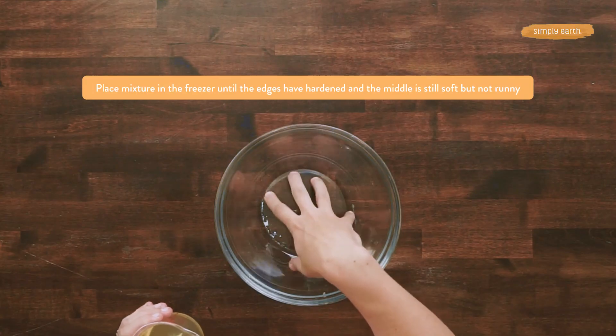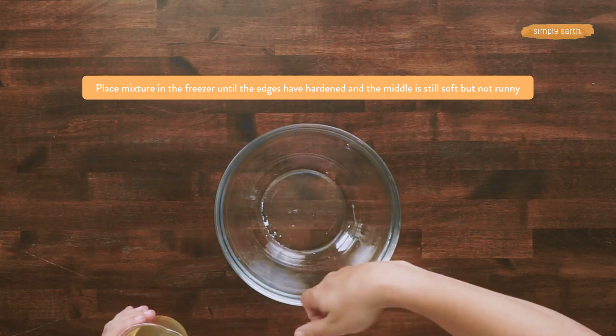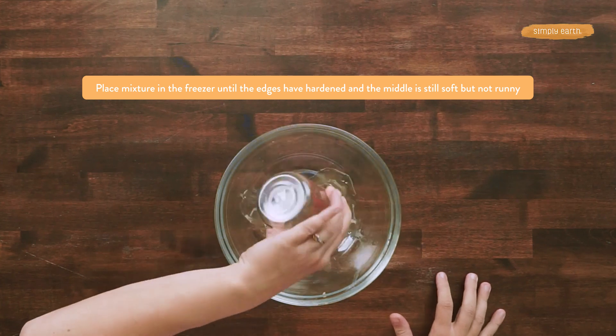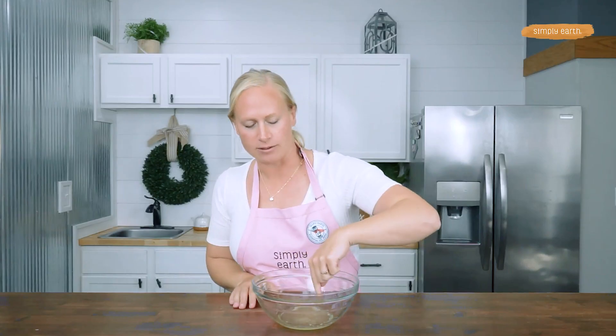Now that my oils have melted, we need to cool them down so we can whip them up. I'm going to pour this into a bowl to make it cool down a little bit faster and make it easier to use my hand mixer. I'll stick this in the freezer for a few minutes. What we're looking for is the outside to be solidified, but the middle to be soft.